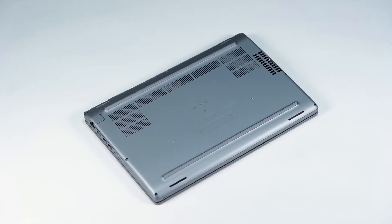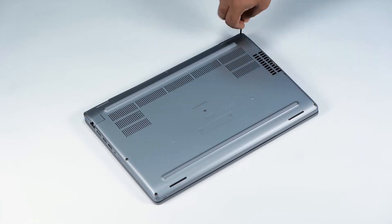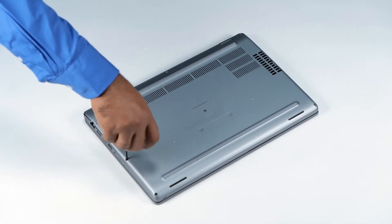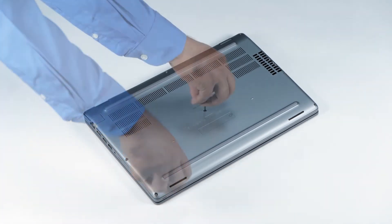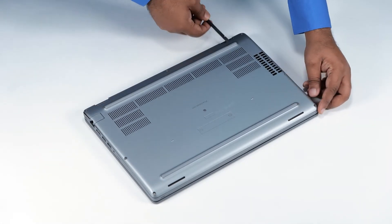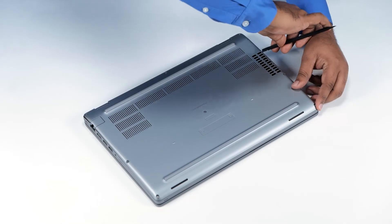To get started, turn the computer over and loosen the eight captive screws that secure the base cover. Using the flat end of a plastic scribe, pry the base cover from the hinges or pry points and continue to work on the sides to open the base cover.